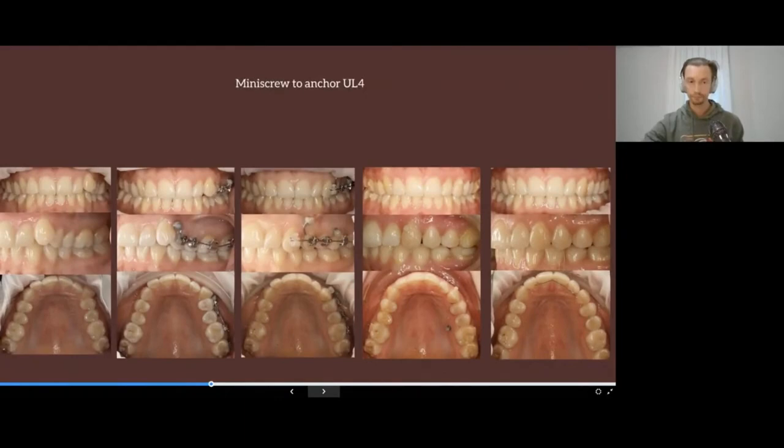If we would work only with aligners here, there would be a high probability of not being able to place the canine in the arch, and we wouldn't be able to achieve distalization or get a Class I relationship. So we made the decision to combine the correction with braces.